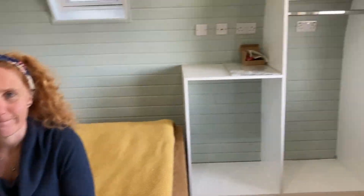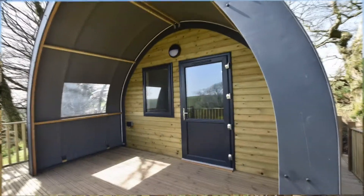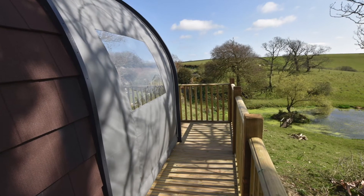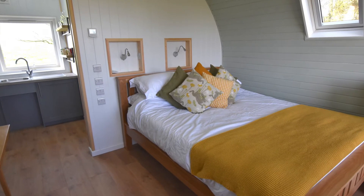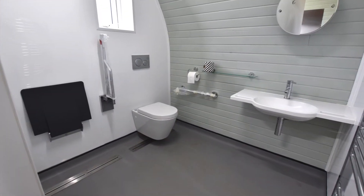So that was a tour of the Cuttery House Omnipod, which is bookable through Airbnb. You can find the location on our website, www.omnipodsandcabins.co.uk, under pod locations, and there'll be a link where you can book this fantastic pod. For more information, please visit www.omnipodsandcabins.co.uk.